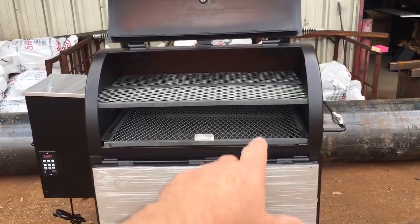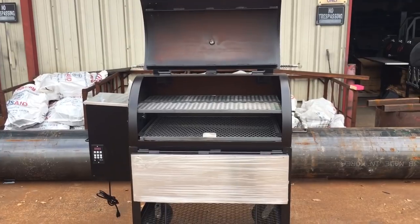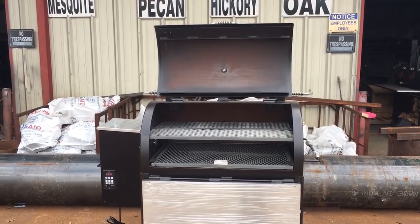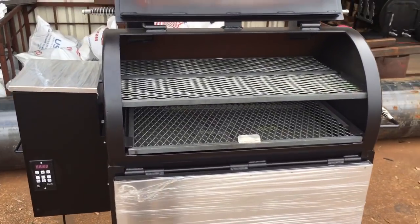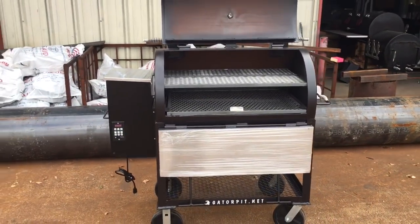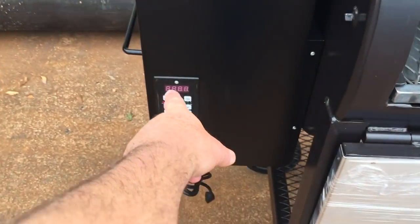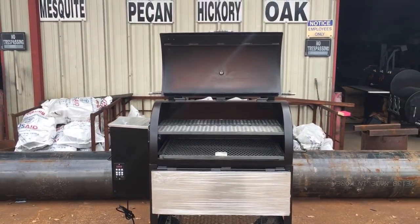You get your Gator Pit warranty on the actual grill itself. All of that is going to be given to you in writing when you get this pit — it's also on our website at GatorPit.net. So you are covered. Be sure that you have a warranty on your hopper. The PID controller will be in the box. That is Gator Pit of Texas. Rich Robin — see ya.